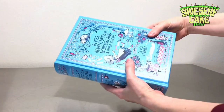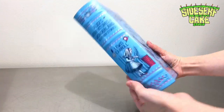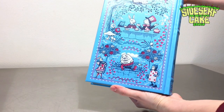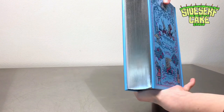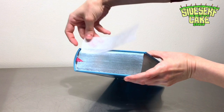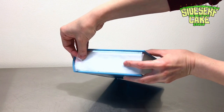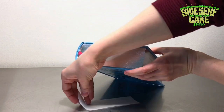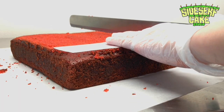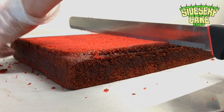Here I have the book that I'm going to replicate. You can see that it's pretty thick and it has illustrations all over it — the front, the side, the back — lots of hand painting for this one. I am very excited. I cut out a stencil slightly smaller than the actual size of the top of the book, because the cake will be covered in modeling chocolate, which is going to bulk it up a bit.